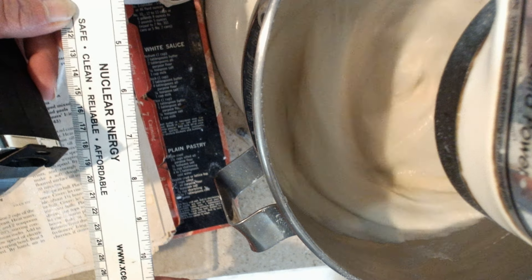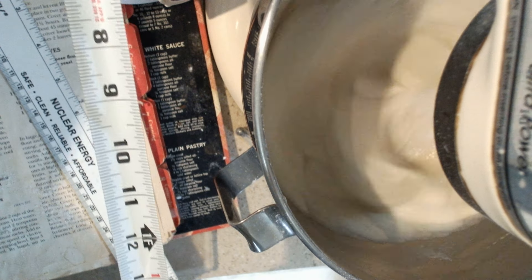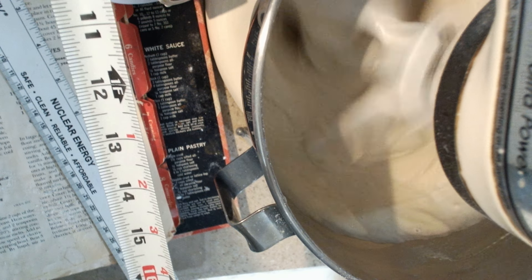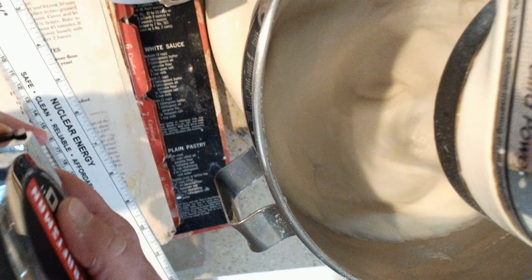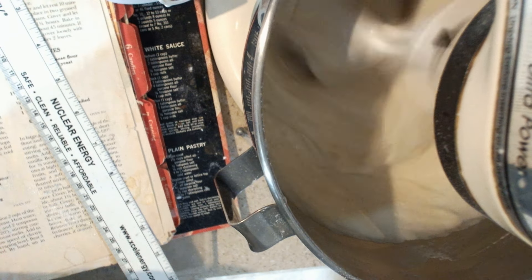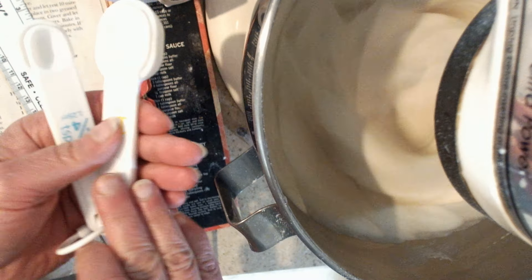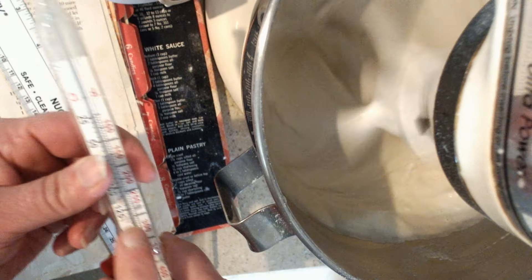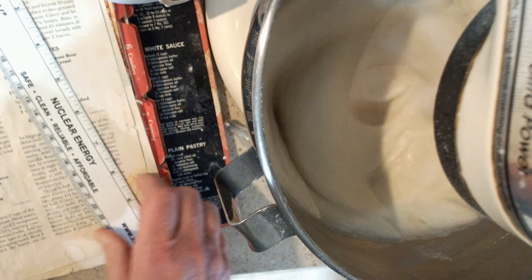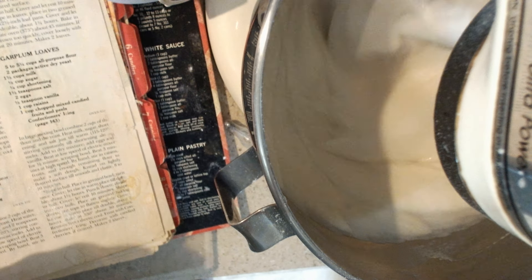When you're measuring something kind of short, you can use a ruler. This measuring device allows you to measure a lot more than just one foot — this is called a tape measure. You can measure multiple feet with this cool tool. My husband uses this a lot when he's building. So we've used our measuring cups, our measuring spoons, our measuring thermometer, and I showed you the measuring ruler for measuring feet and inches.